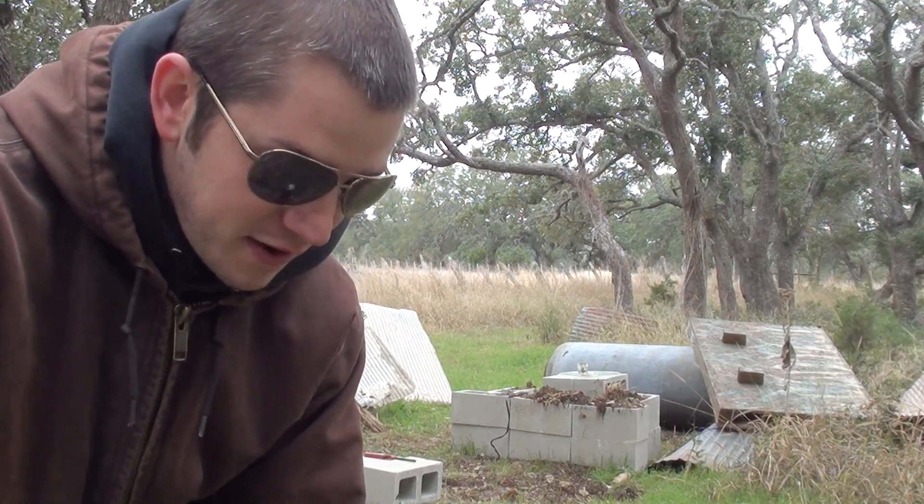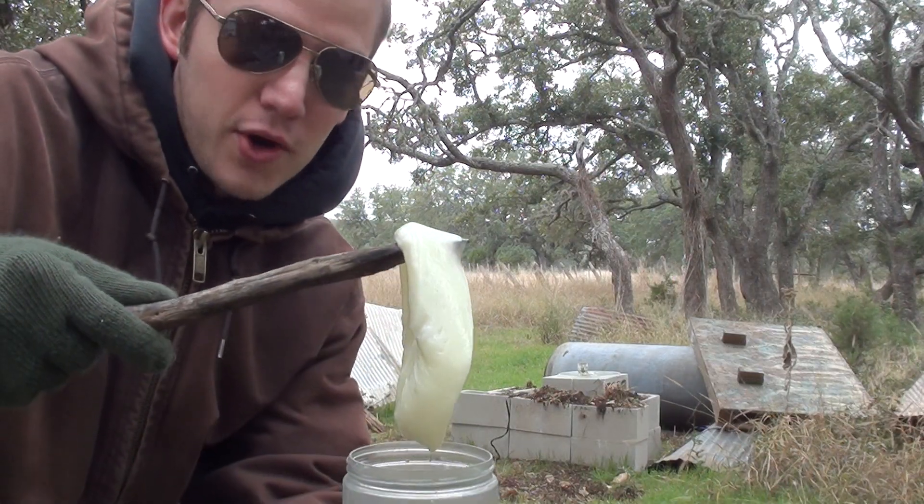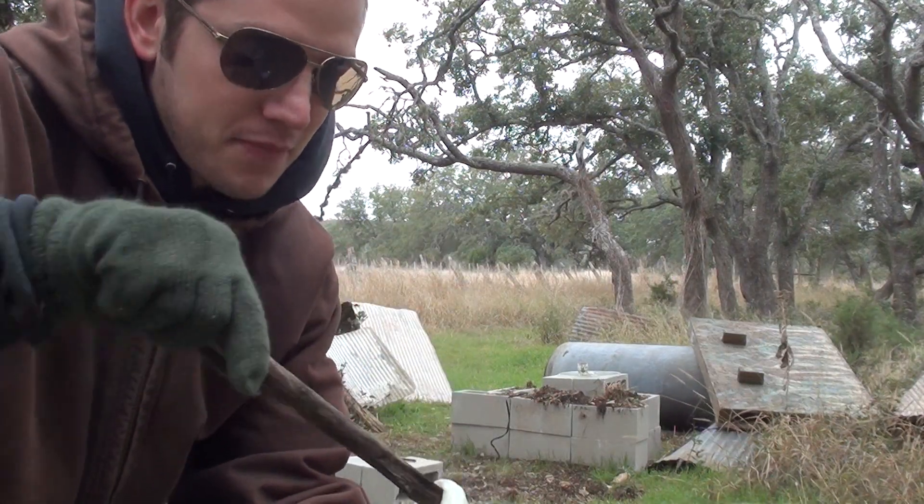No one wants to watch a napalm video that doesn't have fire in it. So I made up some more new napalm. A lot more of it this time. And I'm going to light it.